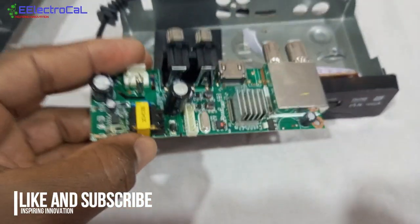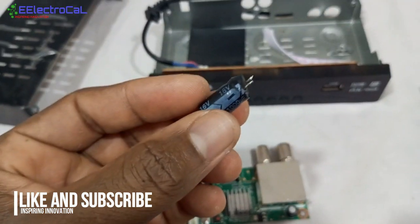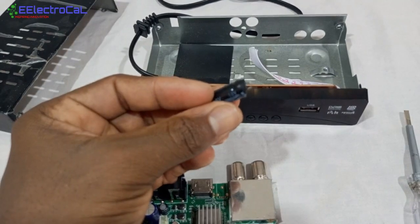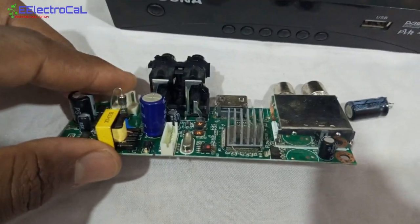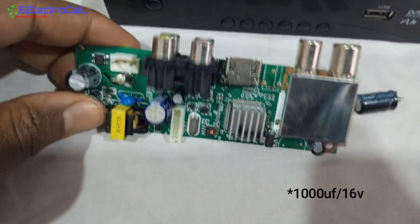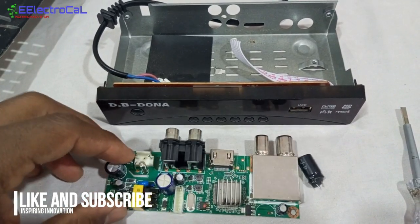I'm going to see what I have in my stores. Now I've changed it — this is the bottom part of the board. As you can see, this capacitor is really, really damaged — very bad. I've changed it to a new one of the same value, which is 1000 microfarads, 16 volts.